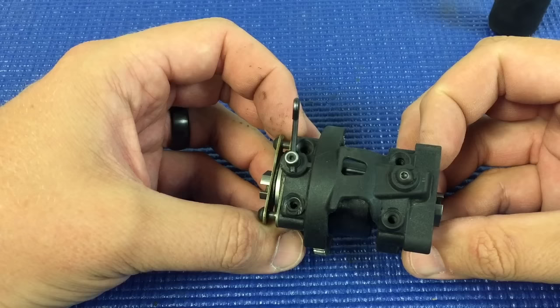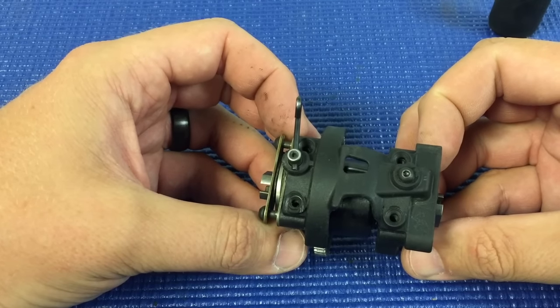Really simple change or modification that I do to all my Mugensiki Nitro vehicles.